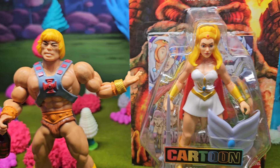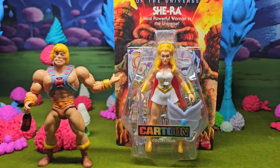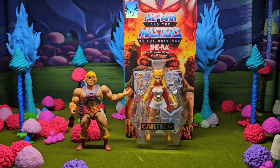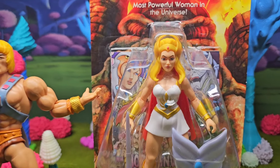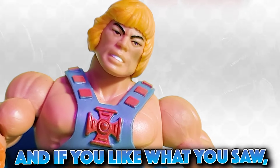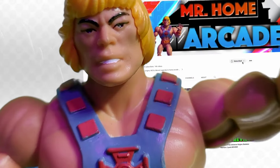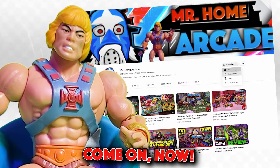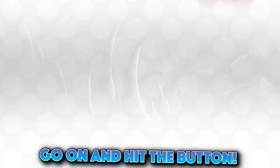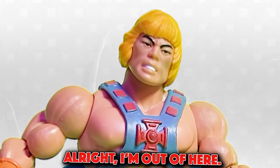Up next, this is the next review I'm gonna do tomorrow - the Cartoon Collection She-Ra. This figure looks good, I cannot wait to go over this one. Thanks for watching folks, and if you like what you saw do me a favor and drop a like and subscribe to the channel while you're at it. Go ahead and hit the button.